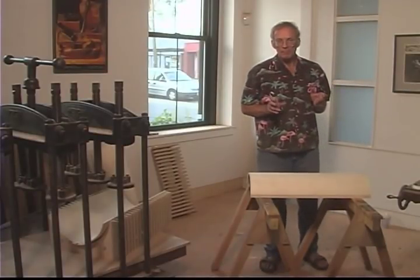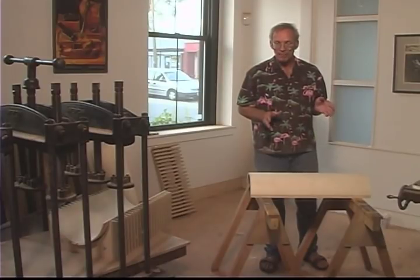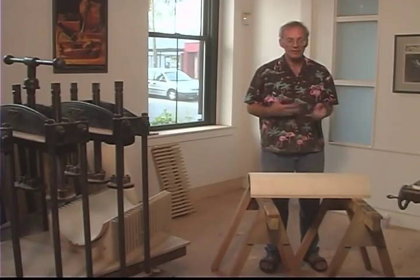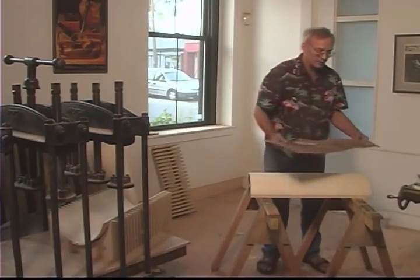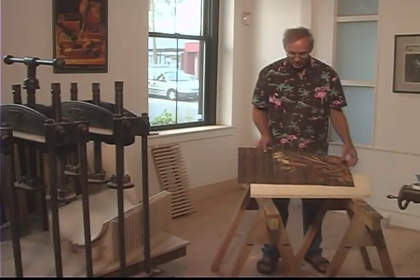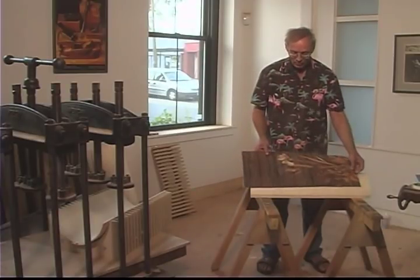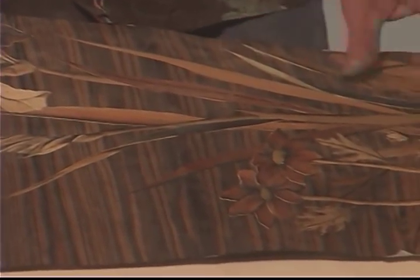After the marquetry is all cut and assembled into the background it's ready for gluing up. The side of the cabinet I had been working on will obviously take a little while to complete the rest of the cutting. However, I do have the picture that is on the opposite side of the cabinet from the calla lilies. Here this marquetry has all been cut, assembled into the background, all taped together and ready for glue up. It's got an iris blossom and a couple of other flowers.